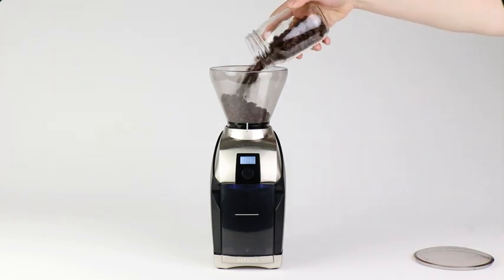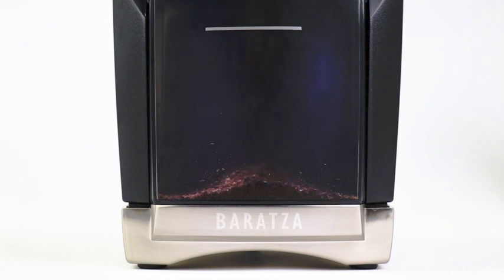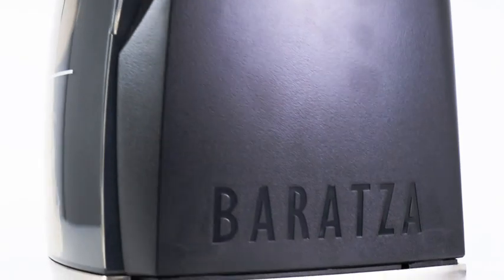The hopper holds 8 ounces of whole bean coffee, and the grounds catch bin has a max fill line to prevent overfilling. While the classic Virtuoso used an analog timer,